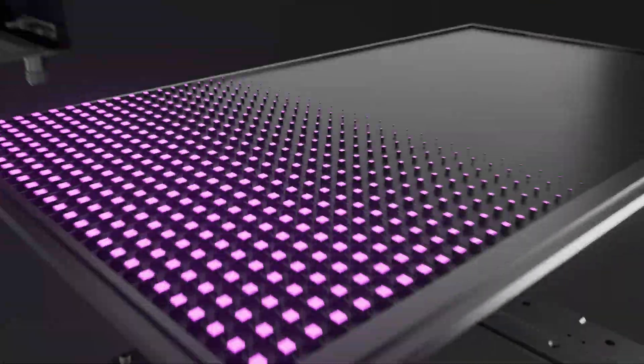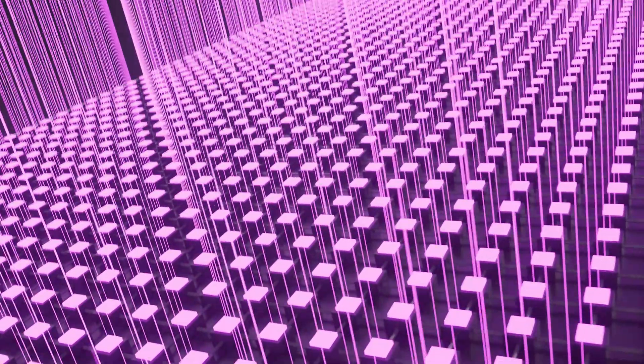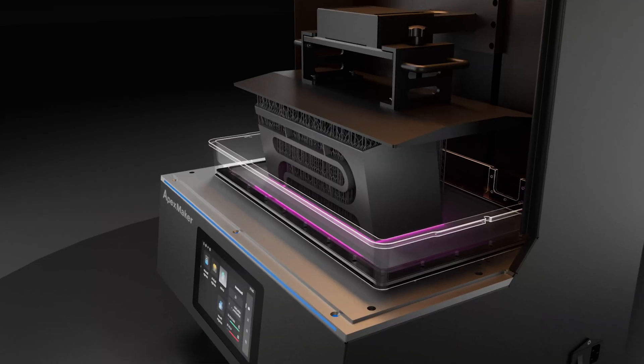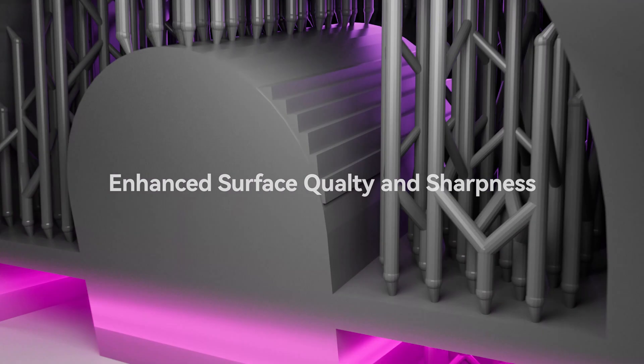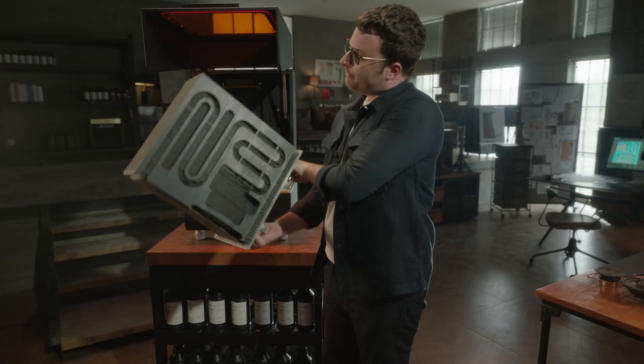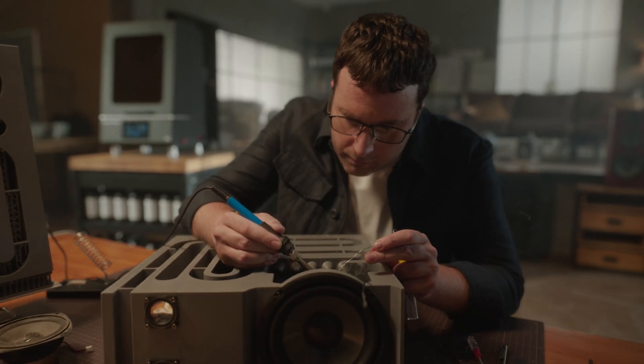The combination of 8K resolution and the built-in optical engine delivers precise application layout of light structures and principles, resulting in a remarkable improvement in printing accuracy and quality. This advanced technology also helps save time when producing large-scale models.